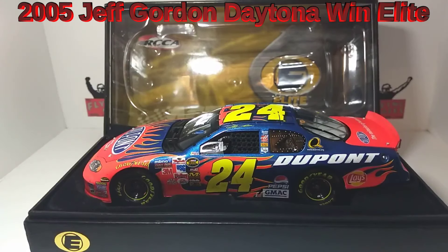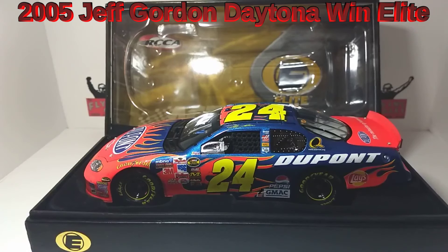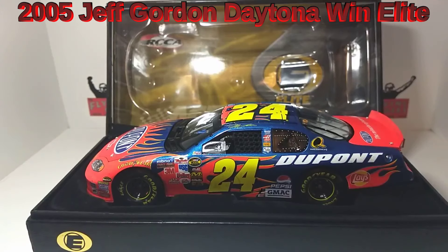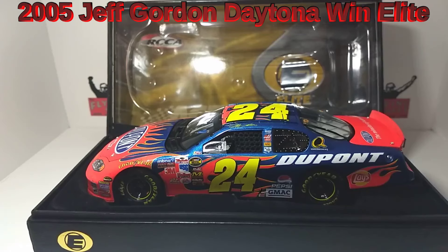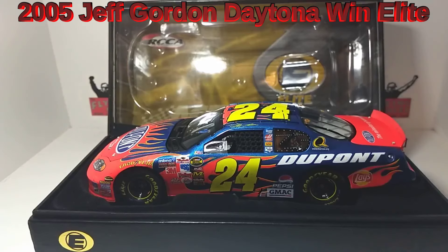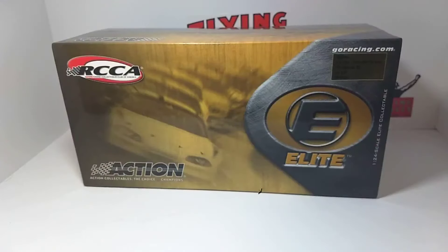Welcome to another edition of Flying Aces iRacing Diecast Review. Today we're going to go over the 2005 Daytona 500 winner Jeff Gordon and the DuPont Flames Chevy Monte Carlo. I was at that race — it was my first Daytona 500. I'll always remember it; it was great racing. I remember him doing donuts at the start/finish line. I was down towards turn one just thinking, wow, that is unbelievable to be watching in person.